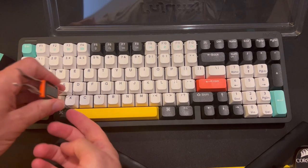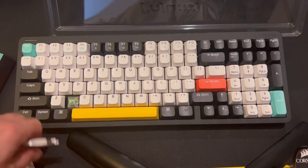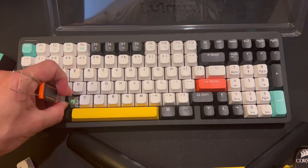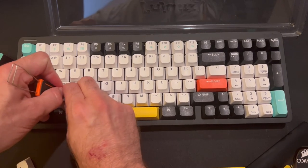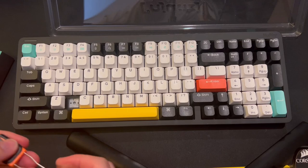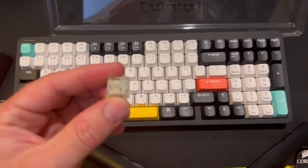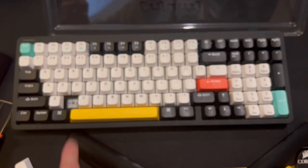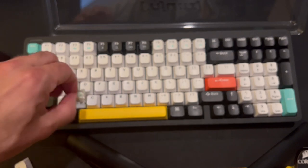Let's take off a keycap. The Baby Kangaroos are green switches and they are tactile. It is a 5-pin style, but this keyboard will also work with 3-pin switches, so you can choose whichever you prefer.